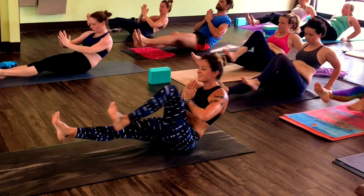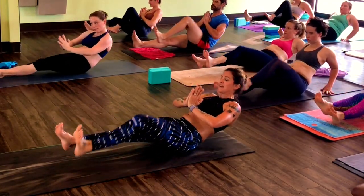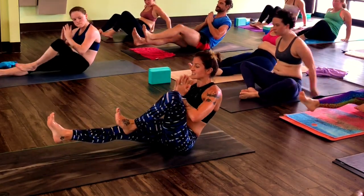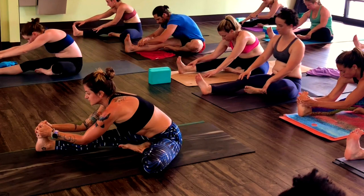More than halfway done. Final ten. Belly in. Five, two, last one. Hold — put your inner right thigh. Hold over right thigh.